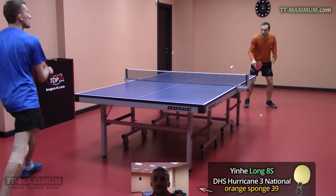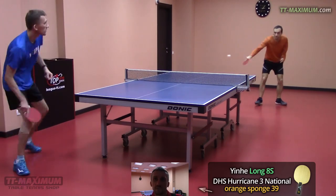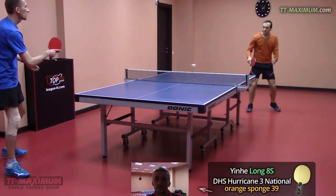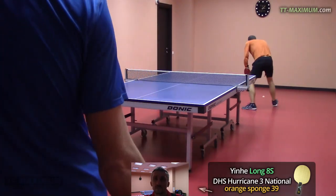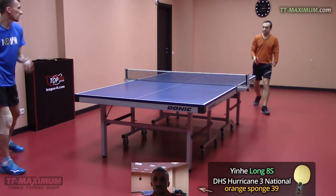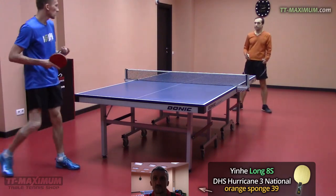Considering the price, Iner rubbers have 6 stars out of 5 — they are very much better than may be expected regarding the price. But as for their level of playing abilities, they are not really equal to H3 National. H3 National is absolutely of the highest class and allows more opportunities, and it's not a surprise considering its price.